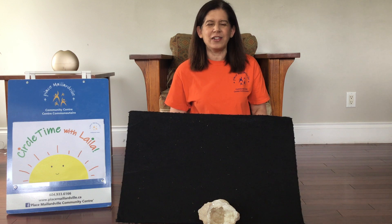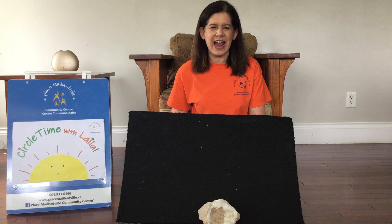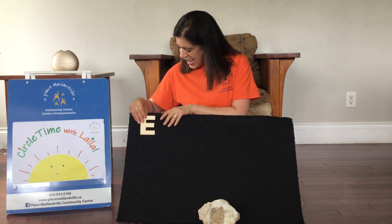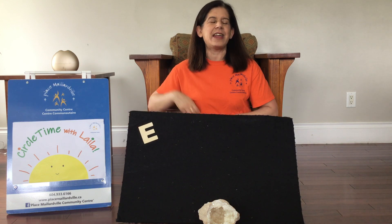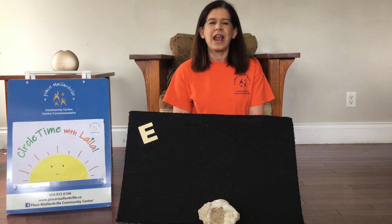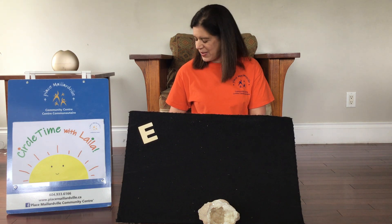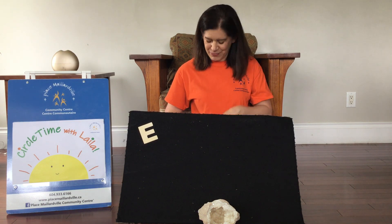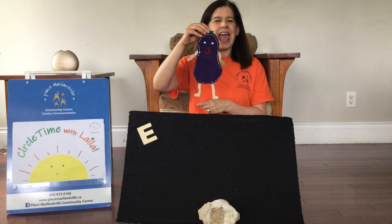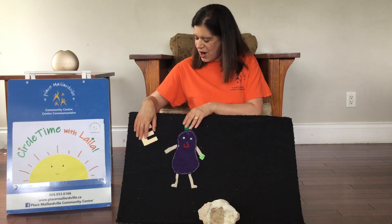So today we are going to take a look back at the last four letters we've done. Let's see if you can recognize some of them. Do you remember what this one is? You're right! It's the letter E and it makes the sound E like elephant or elevator or egg. And what else did we have? I think we had ears. And do you remember who the E man was? It was the Eggplant Man. An eggplant is a vegetable that grows in the garden.